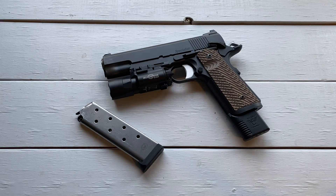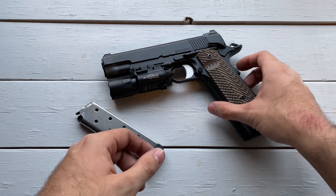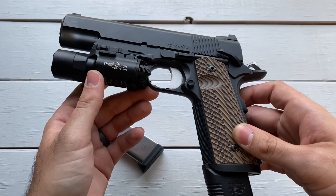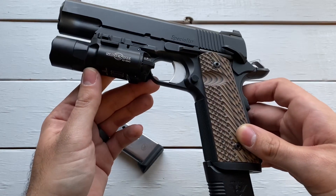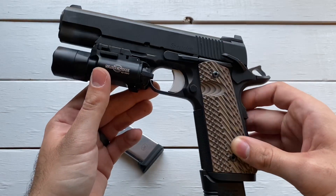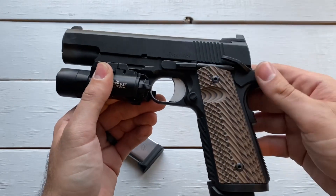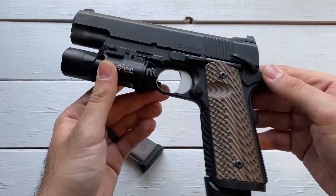I never thought that I'd own a 1911 until I walked into my local shop about three, four months ago, and I saw this guy sitting in the used case. It looked brand new. Some people probably buy a gun, shoot it once, and then sell it back. I think that's what happened here because this looks so new, and it was almost $300 off of what one of these would normally cost brand new. So I had to pick it up. I figured every collection has to have a 1911. Let me just try it out — and it turns out I love it. It's become a really fun range gun for me.